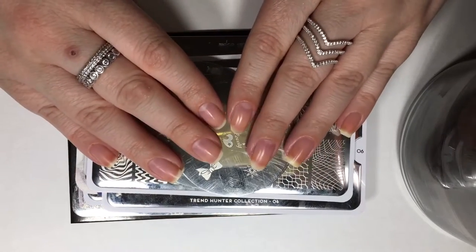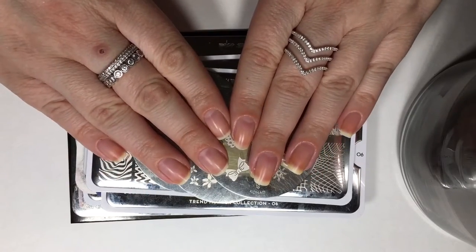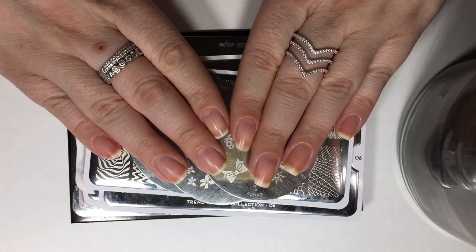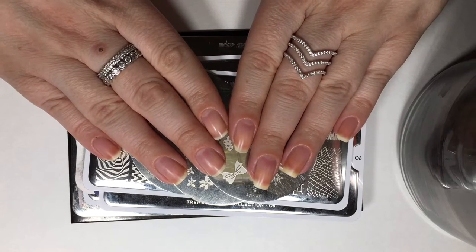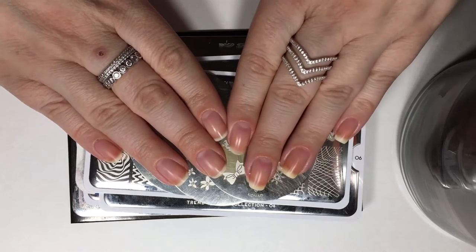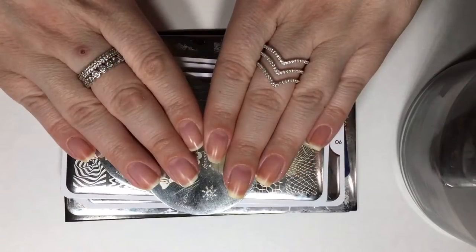So you guys can always have something basic to refer back to. If you ever feel like the type of nail art I'm doing is a little bit too complex and you've perhaps never seen it and are interested in learning more, you can always feel free to refer back to my basics playlist. This is my first video in it, so over time I'll be filling up that playlist with a bunch of information for you guys. It's always good to know the basics, right?